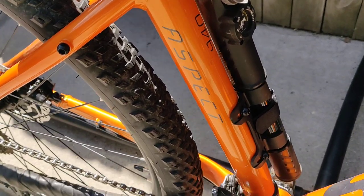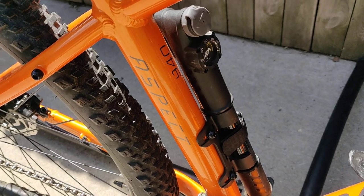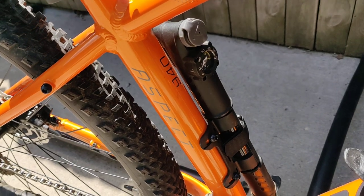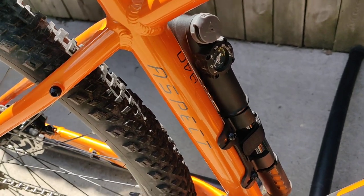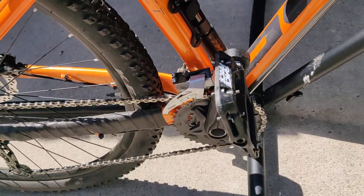Moving along, I got this Topeak mini pump and just strapped it to the seat tube here. It's pretty great — it works well if you're in a pinch. If you're not in a pinch, use a bigger pump because this one's going to take you forever to inflate your tires. But if you're in a pinch it works great, and it handles both Schrader and Presta valves.